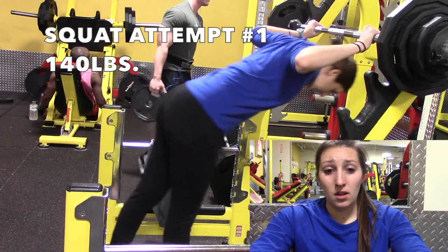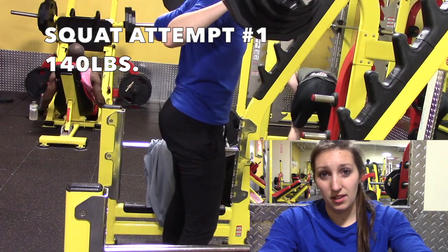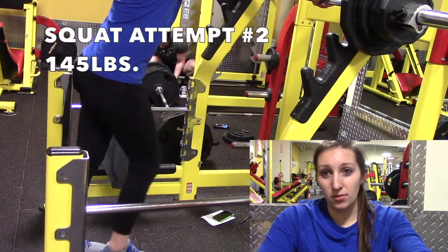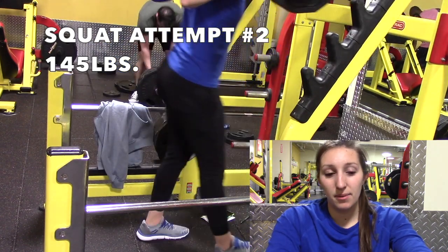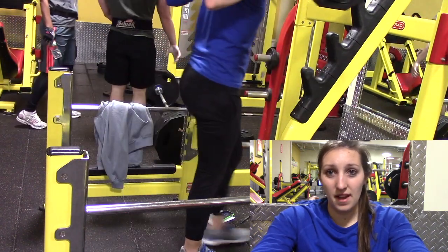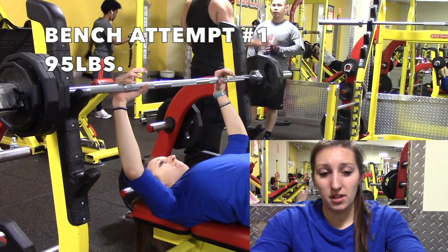Now let's get to the one rep maxes. What you're watching is me attempt my one rep maxes for squat, bench, and deadlift. The squat was not good — I'm really upset about it. My first attempt was 140, second attempt was 145, and I capped it there. You can tell I barely got any depth. I don't know if it was because I didn't have a spotter and just wasn't confident, but 145 is what I got. I got to the gym around eight o'clock and had to wait until 8:30 just to get the squat rack.